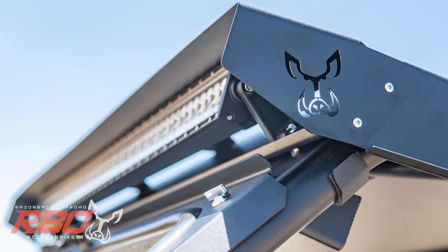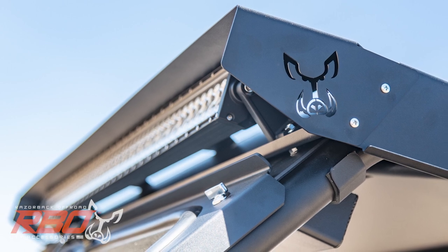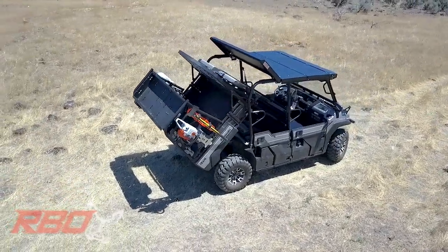The included bolt-on visor is a perfect place to mount light bars, while the rain gutters on each side help keep water away.